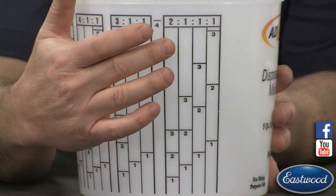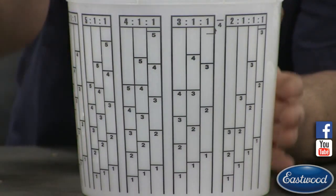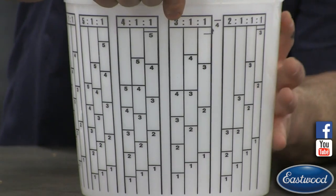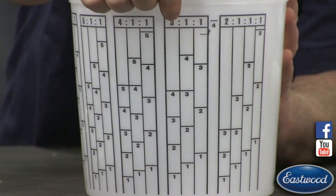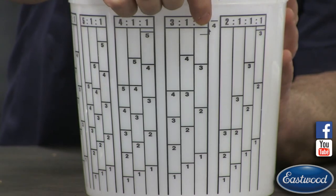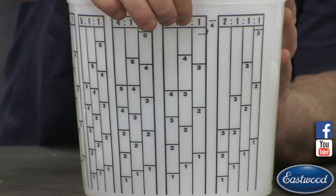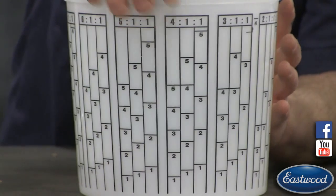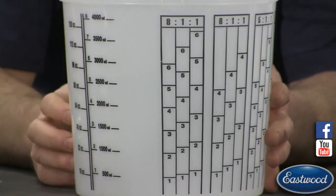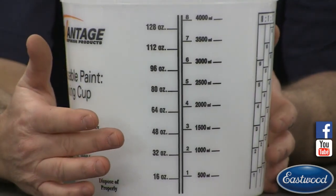So there's a two to one to one, three to one to one. Now that means — say three to one to one, which is what we're going to use — that simply means three parts paint, one part activator, one part reducer. Now if you're not using a reducer, you can totally forget about that and just use the three to one column. It also has four to one to one, five, six, and eight. Around here is just your standard measurements in ounces and milliliters.